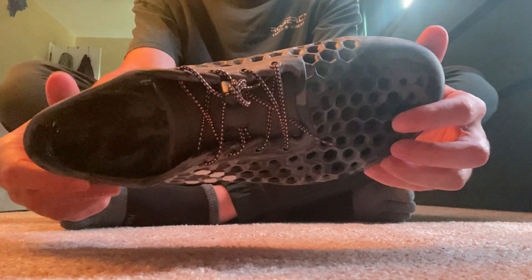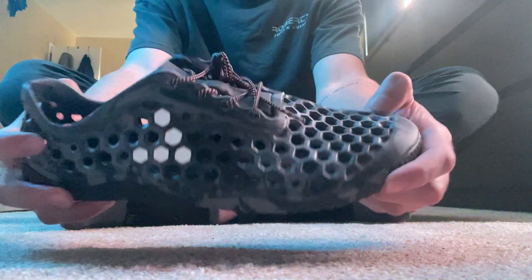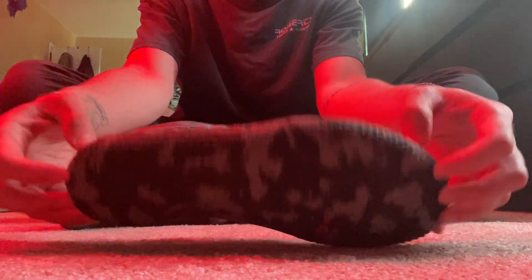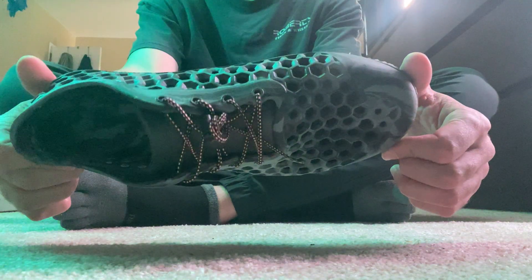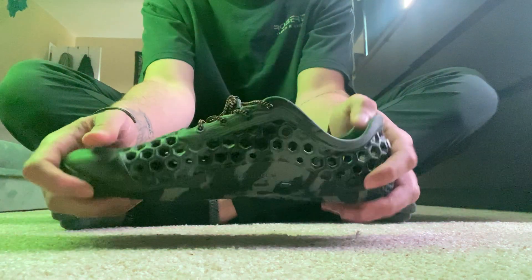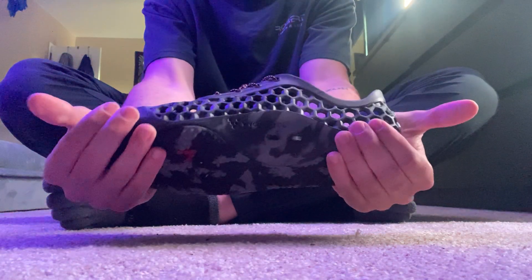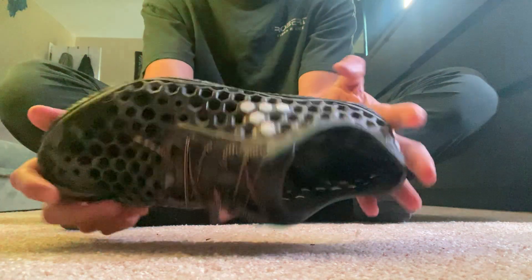They've seen a lot of different terrain at this point, and to be honest, I've really, really enjoyed this shoe. It's held up so far — again, it's only been just under a month — but no wear and tear, and if anything, it's just getting more comfortable as my foot breaks it in a little bit.